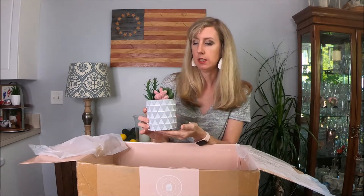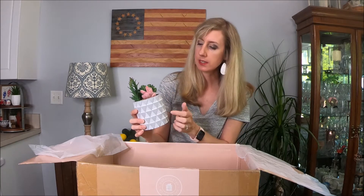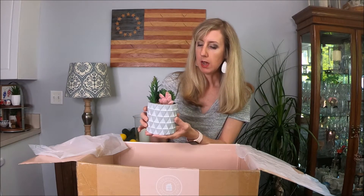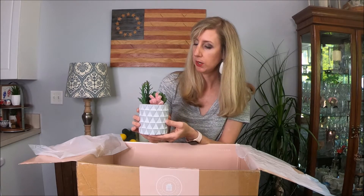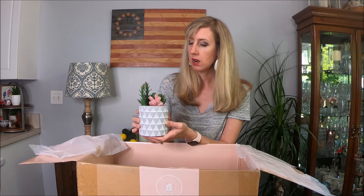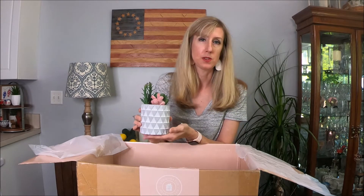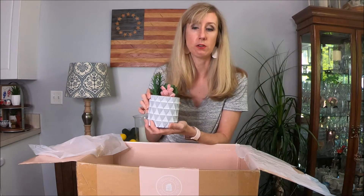This next item is a little faux succulents planter. It's kind of like a gray cement-type planter with a couple of faux succulents — super cute. I love using succulents in my decor, specifically faux ones because I tend to kill the real ones all the time. I have a couple of places where this would go, and it might look really cute on a tiered tray as well.